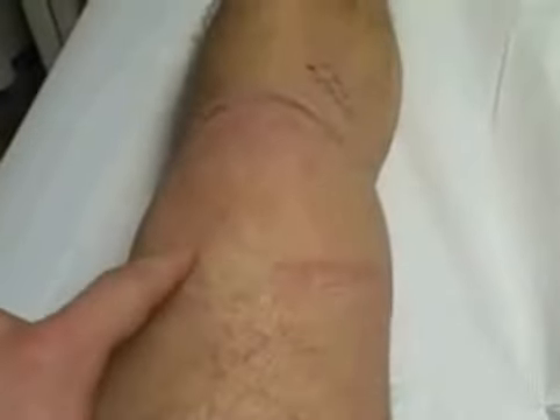A bit too much fluid, so we're going to drain it. This should go — it's two weeks' worth of physio, apparently, about draining this. Because it's restricting the movement.